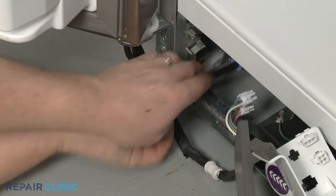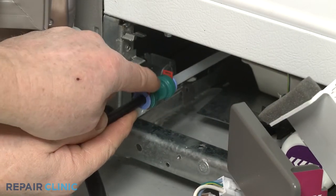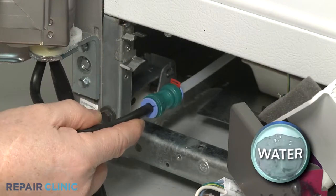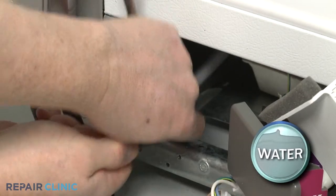Now use a small flathead screwdriver to remove the locking clip securing the dispenser fill tube to the coupler. You can use a 7-16 inch wrench to help depress the retaining ring to release the tube.